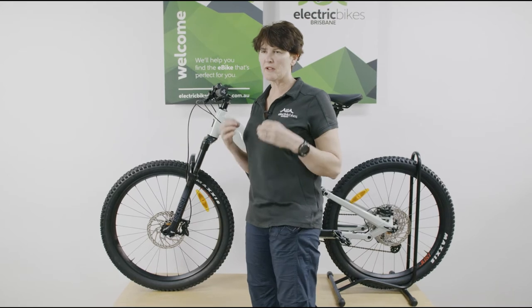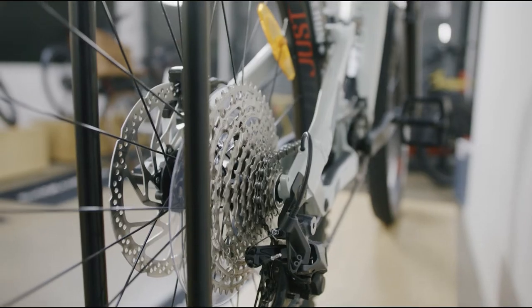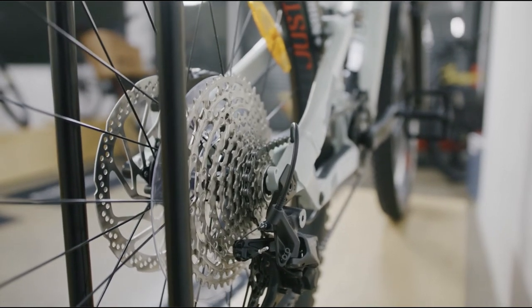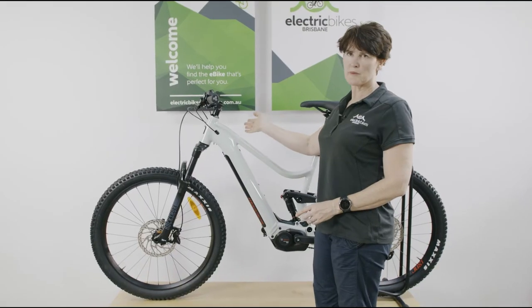Four piston hydraulic brakes mean it's built for fast ascending and then being able to pull up and modulate your speed into corners. You've got an 11 speed gearing system, so plenty of gears for climbing and riding along on flats.